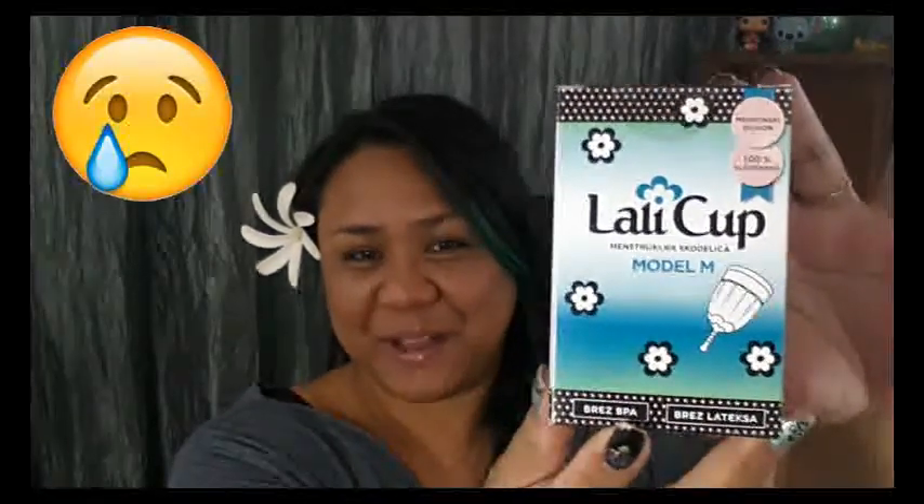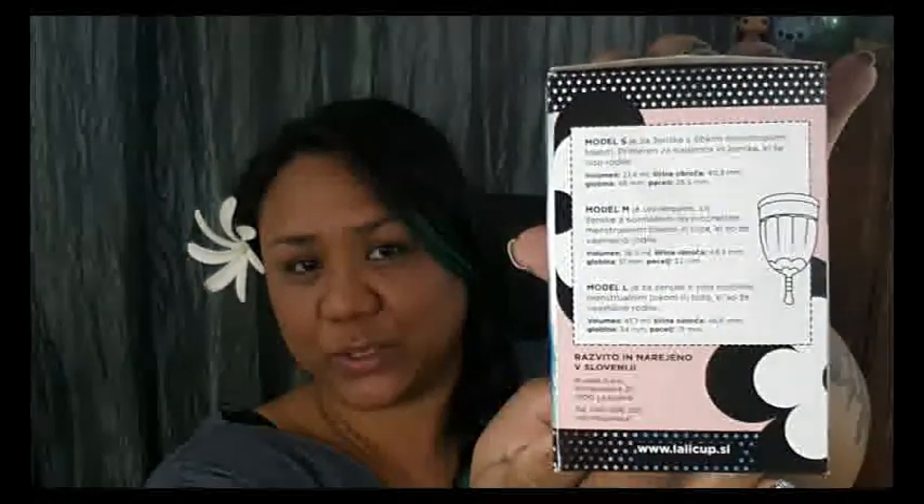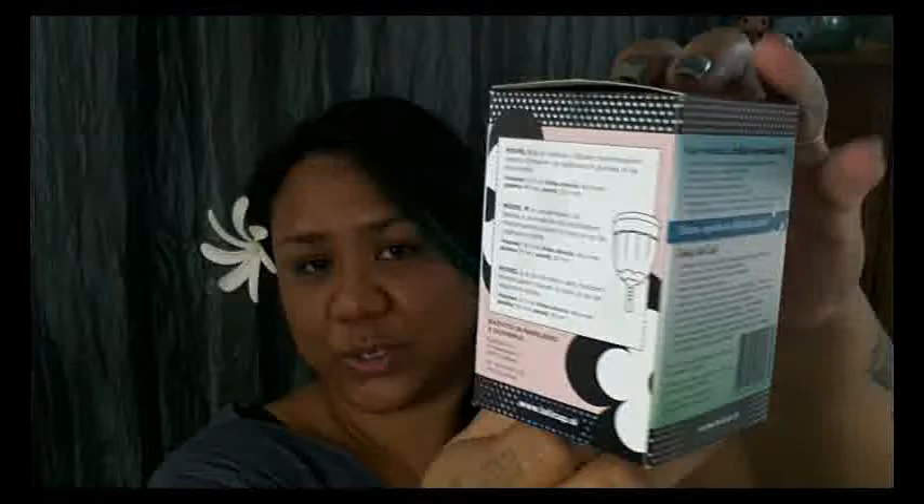So now on to the actual cup box. I'm going to do a quick turnaround of it. If you read Slovenian, awesome for you, but I'll just turn it and show the pictures for those of us that don't read the language. Here you can see the different sizes they offer — small, medium, and large. I do have a medium with me today. If you notice the volume listed for their large, it's said to hold 41.3 milliliters, which is a good capacity cup right up there with the Love Your Body and Super Jenny. I'll include their website in the description below. There are also pictures showing how to fold it, where to insert it, to use it up to 12 hours, washing it, boiling it, and so on.